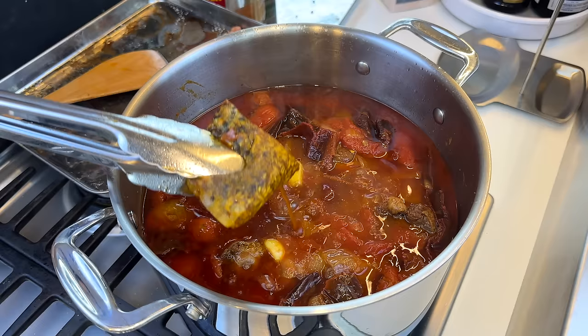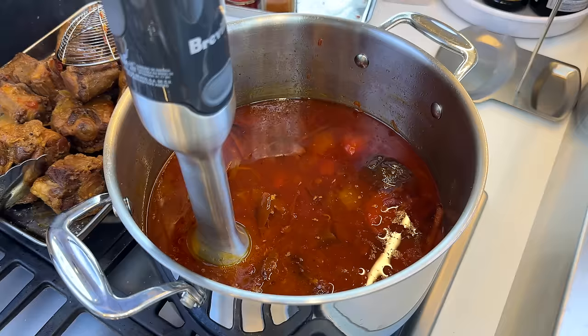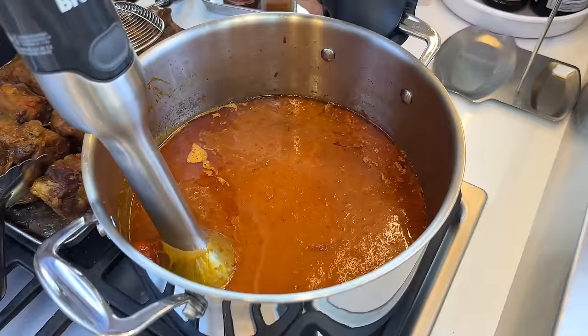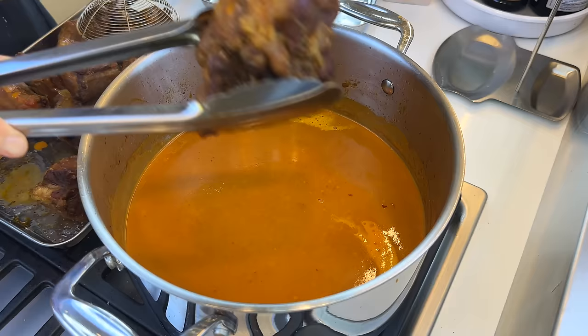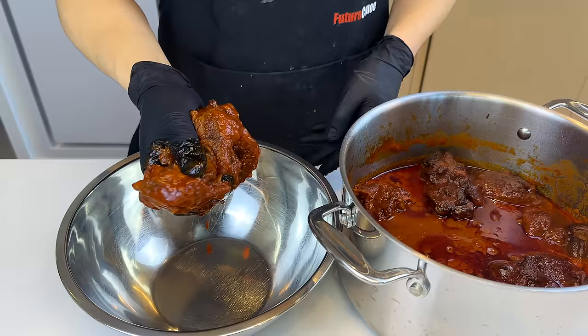I also forgot to mention to add in the sachet. After 30 minutes, when the chiles are nice and soft, we'll take out the oxtail and start blending — it's not only gonna blend up all the vegetables, it's also gonna emulsify the fat on top. It's basically just a really spicy tomato soup at this point. We'll put the meat back in and braise for another two and a half to three hours. The broth is back to being red instead of orange, and the meat should be falling off the bones.